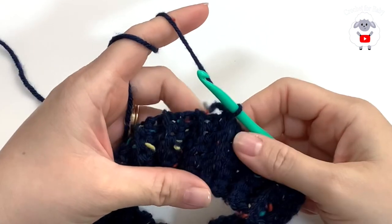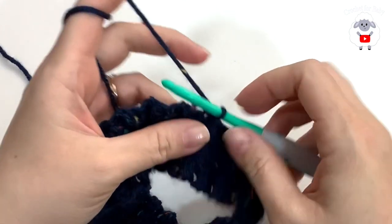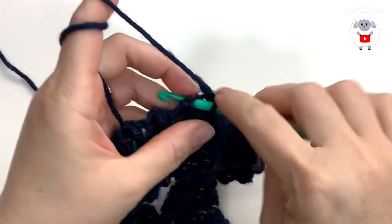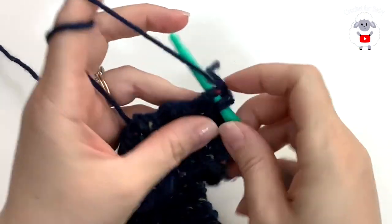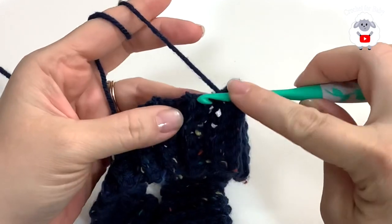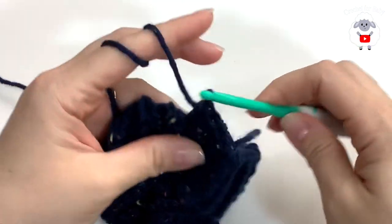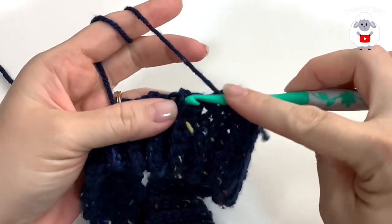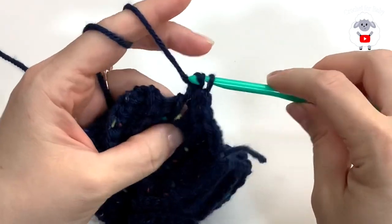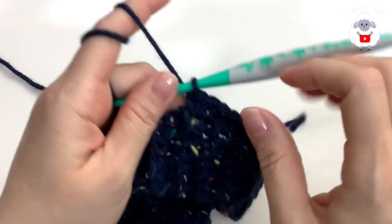I finished joining both ends. Now I'm going to work half double crochets along the top. Chain one and beginning at the first row make your first half double crochet, into the second row make one more, into the third row one more, into the fourth row one more, and into the fifth row make two half double crochets. So we increase every fifth row — one, two, three, four, and into the fifth two half double crochets.